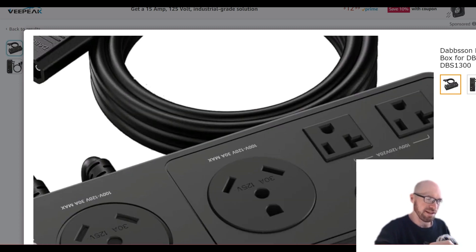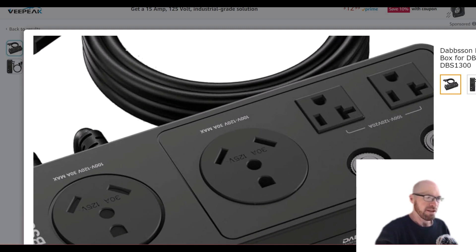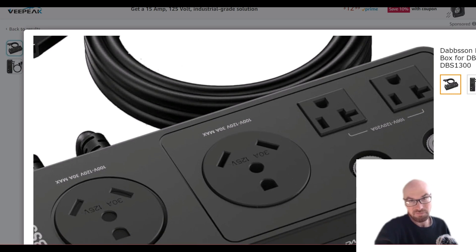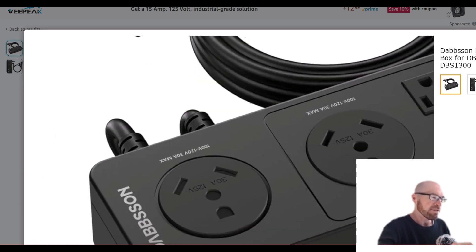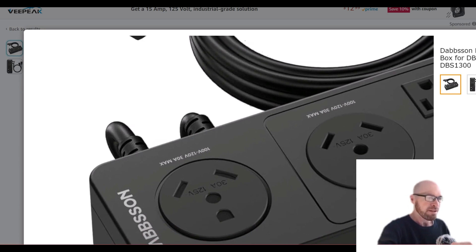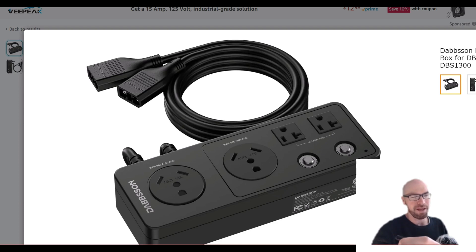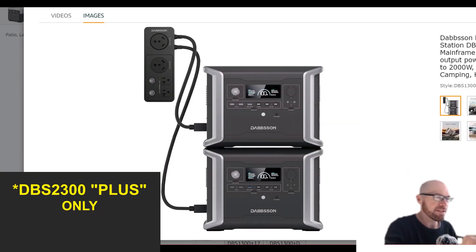Zooming in on the parallel box, this outlet is rated 100–120 volts, and this one here is 120 volts as well. Japan is 100V, the US is 120V — they use the same connectors. The only thing I can think of is that they may plan to use the same box for a version that offers 240 volts and split-phase output down the road.